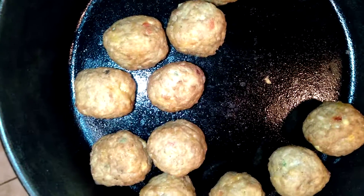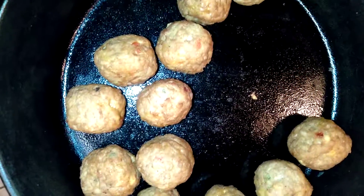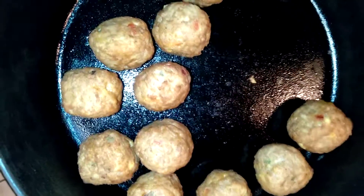You'll have yourself a pretty good little meal — pretty easy, pretty tasty. And you can add some broth if you'd like to give it more flavor.